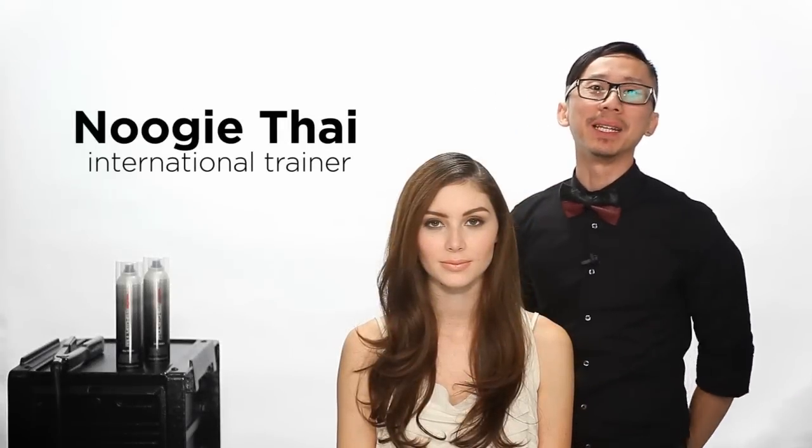Hi, everyone. I'm Nugi Tai. I'm an international trainer for John Paul Mitchell System, and I'm so excited to bring you Dry Wash, our Express Dry Waterless Shampoo.